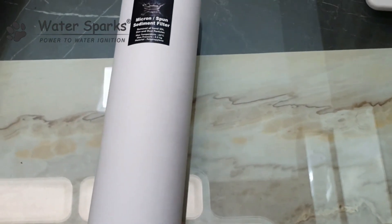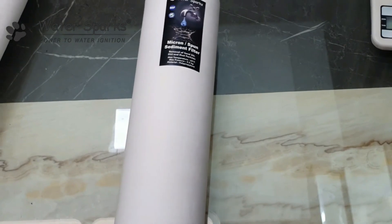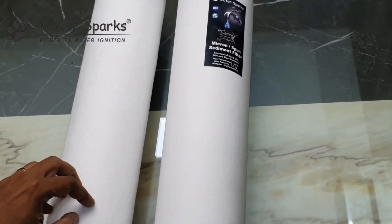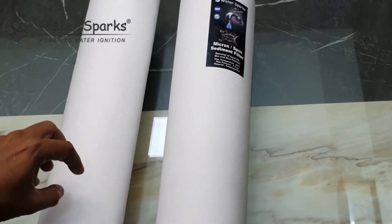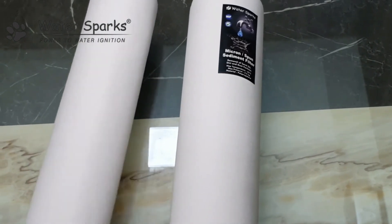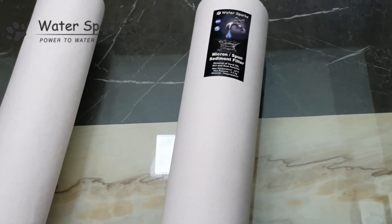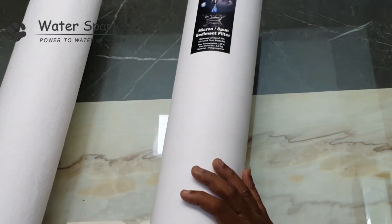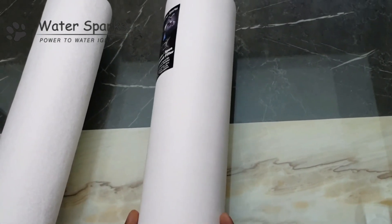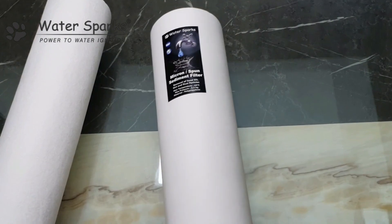It is recommended to use this branded filter, especially for RO plants. If you use the unbranded ones, they are loosely packed and the porosity will not be exact, so all the dust particles will escape through and get choked in your membrane. With the Water Sparks brand, everything gets trapped, the life of the membrane will be very high, and it is worth what you pay for. Thank you.